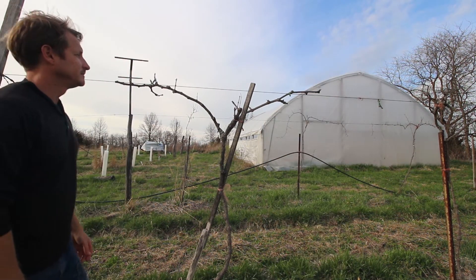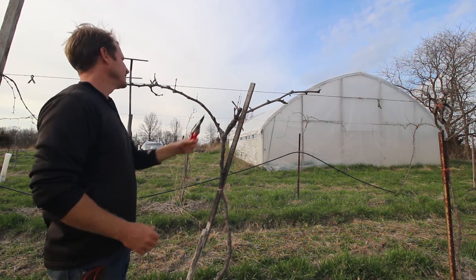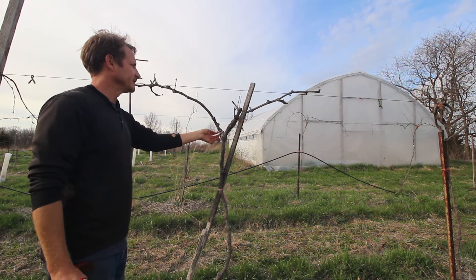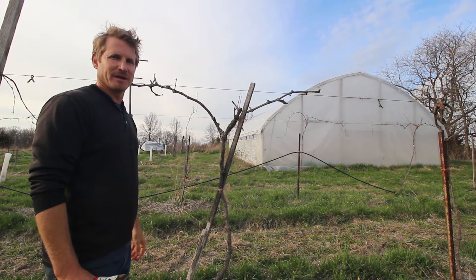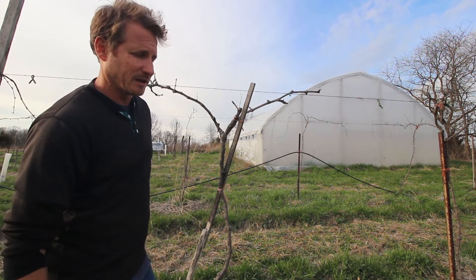So this is what I ended up with — it's not a lot left of it, but it's definitely alive. There's some good, healthy green tissue in some of these spurs and there's already sap coming out of them. That winter damage can really stunt and stifle the growth of a grapevine.